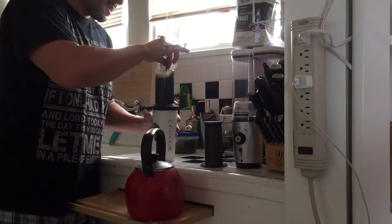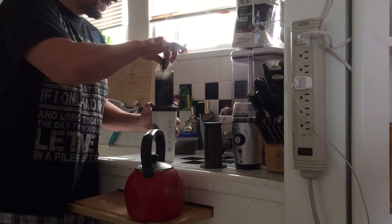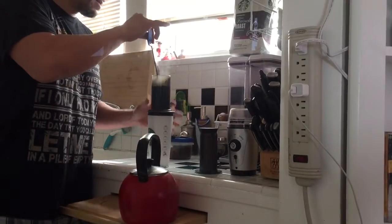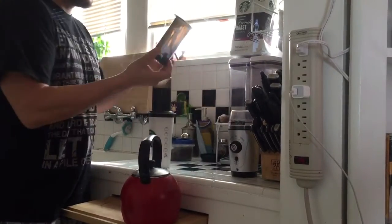It comes with a stir — stir it for like 10 seconds just to get it mixed up. Then use your little plunger.